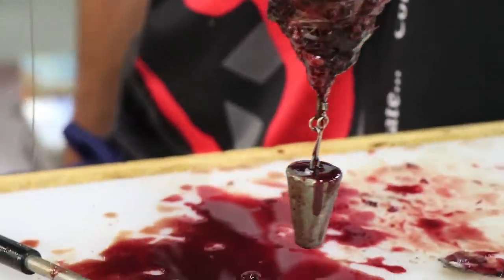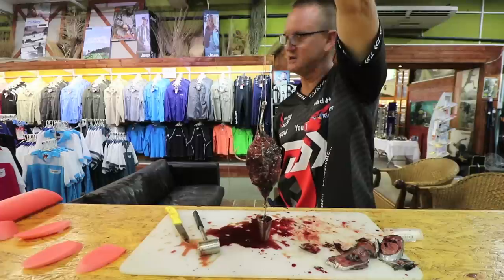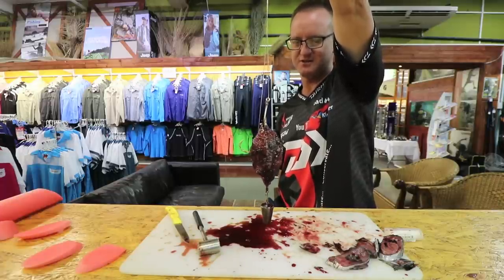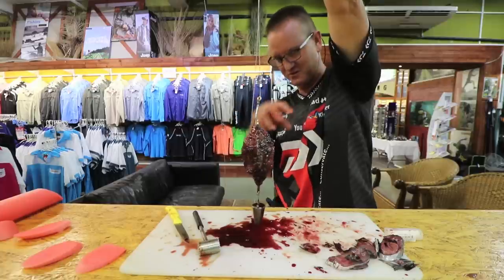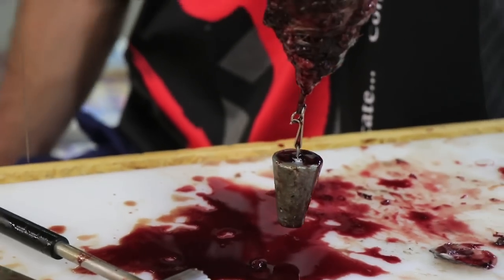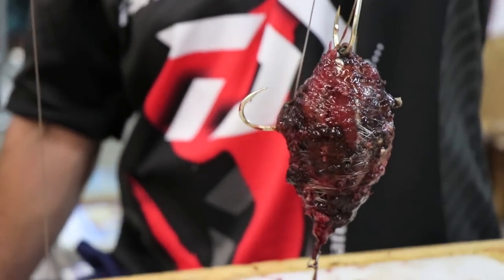Whether you're using a bonito, frigate, or yellowtail, it doesn't make a difference — it looks the same at the end of the day. That's basically what you're trying to achieve: a big round bait with lots of cotton on it to squeeze all that moisture and blood out of the actual fish bait.